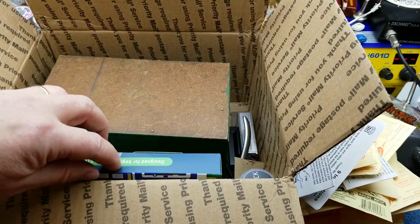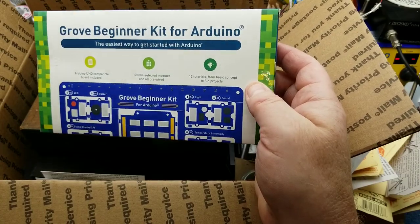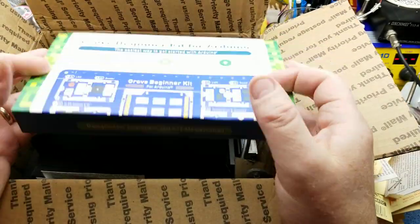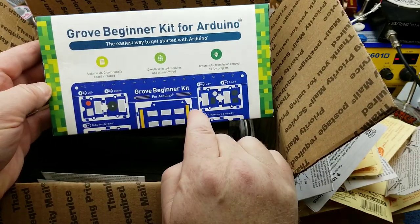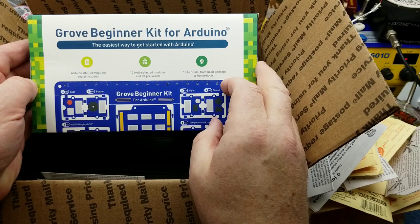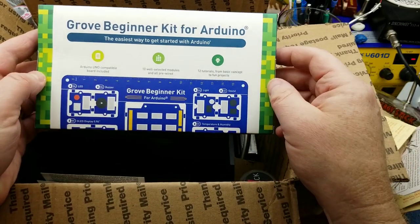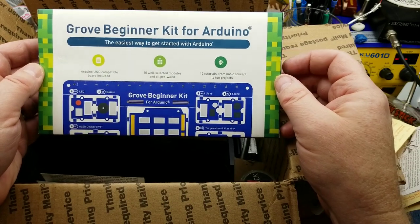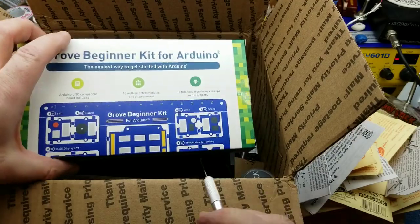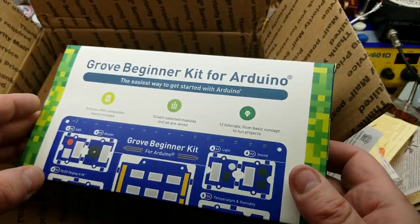Okay, carry on — a Grove Beginner Kit for Arduino! Another maker has featured this on his channel before; I'll put a link in the corner and a link to his channel in the description. This is a cool little Arduino kit — let me pop it open quickly. On second thought, once I get the box empty I'll dig into this a bit further.